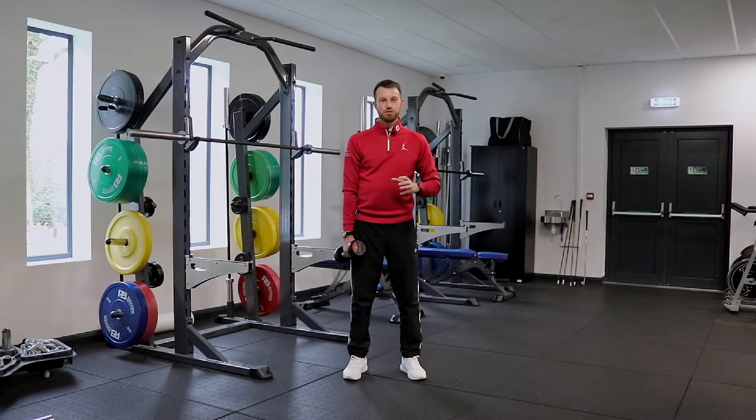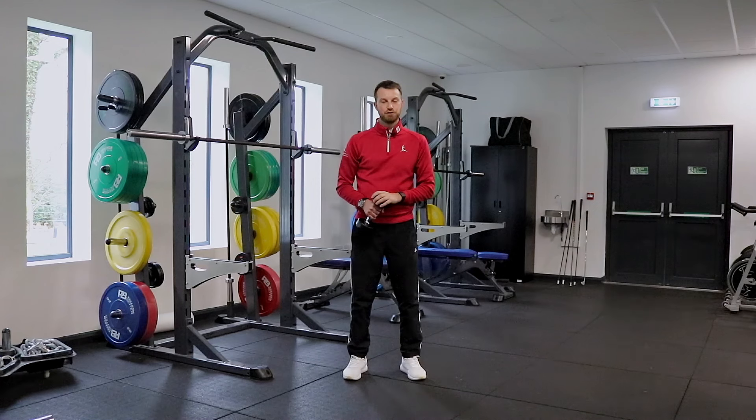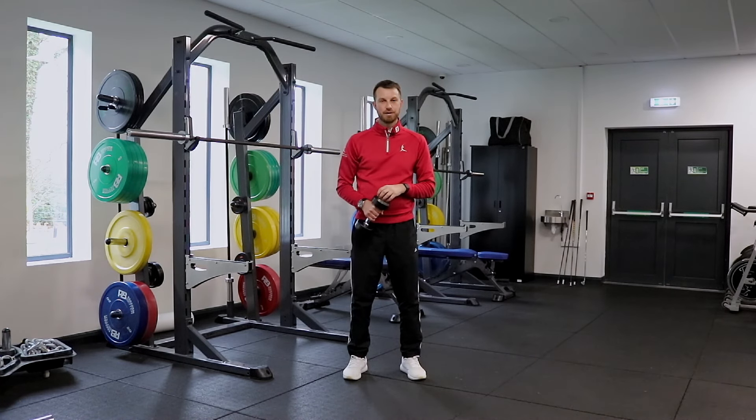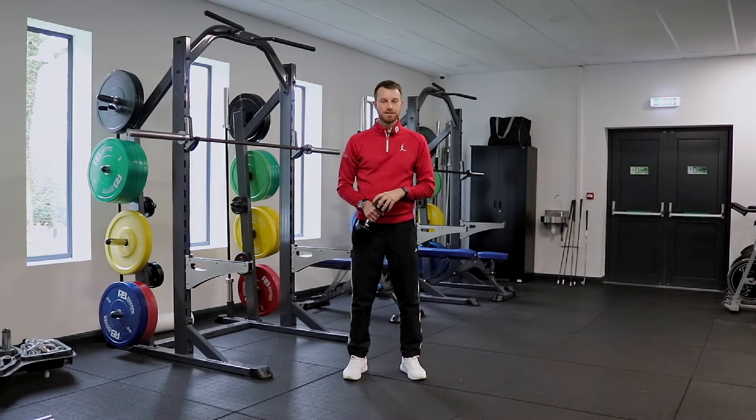Once you're able to do the counter movement jump effectively and get strong in the squat, we then move onto a loaded counter movement jump. We're going to start off with a single dumbbell. A lot of golfers can't understand why we would jump with weight — we need to add more stress to the body than just our body weight, and that will help us produce more force,